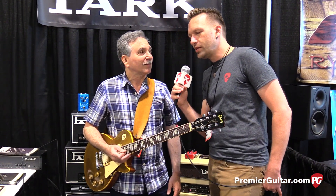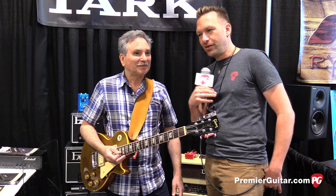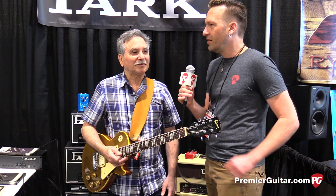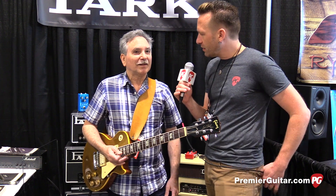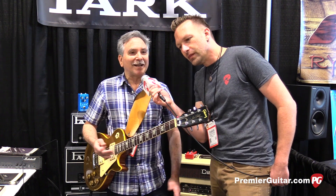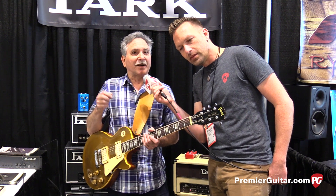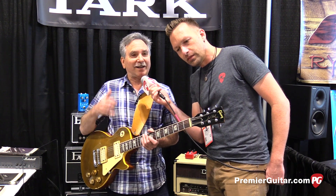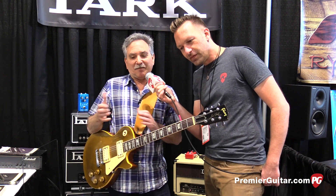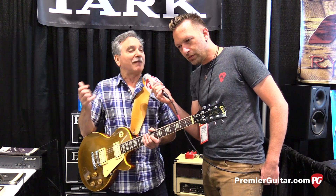So with those high-end components, in caveman terms, how would you contrast how the circuit is different from a blackface champ? It's more like a Tweed. A lot of those amps don't have much of a clean sound — there's not enough high frequencies — so I added some high frequencies to the clean sound. And then when you overdrive it, the bottom end typically gets flubby and the top end gets fizzy, so I've basically solved those problems.